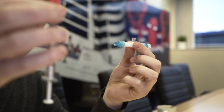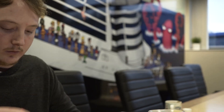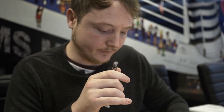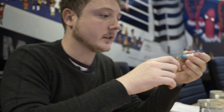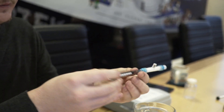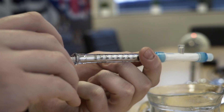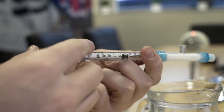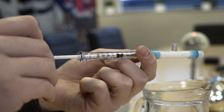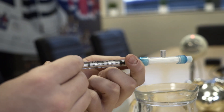Now we're going to take this second syringe, remove the red cap, and attach it to the open end. What we're then going to do is draw it back to the 0.5 ml point, then push it back through into the filter. We're going to repeat that process another three times.